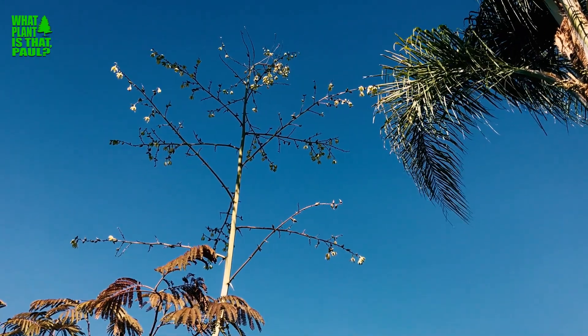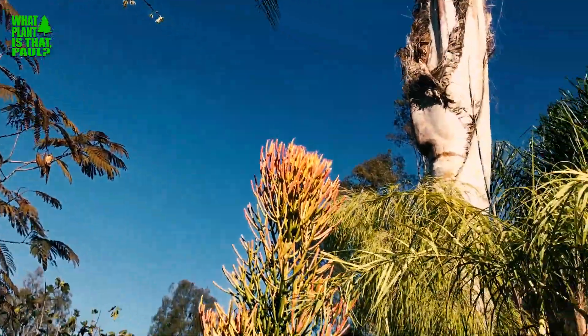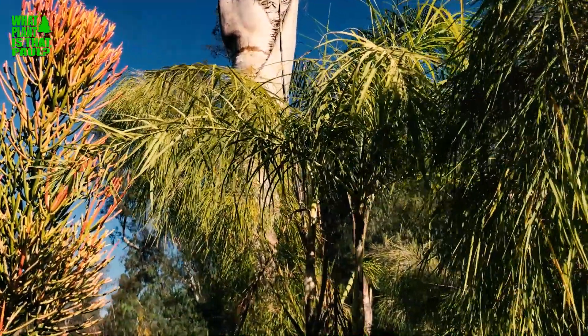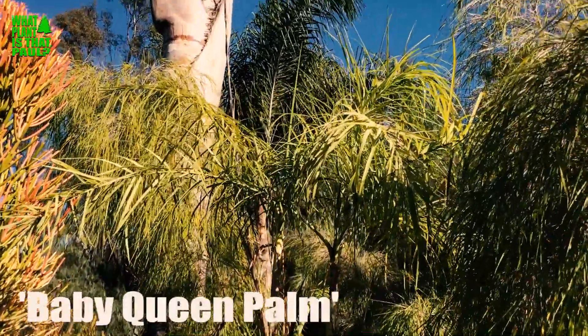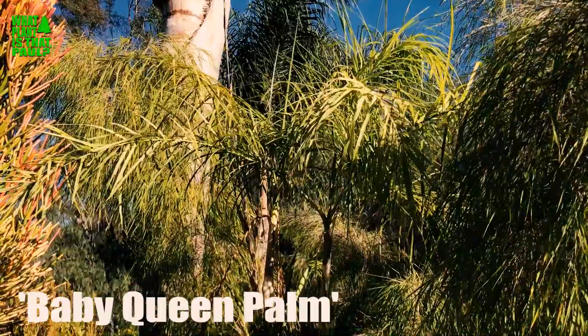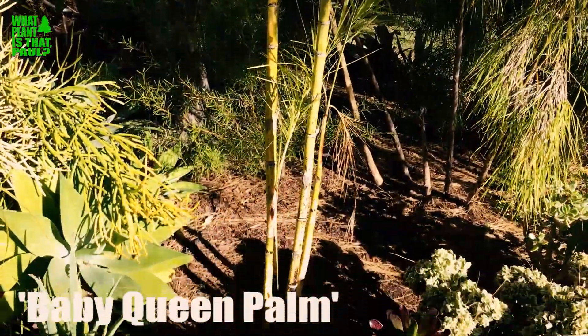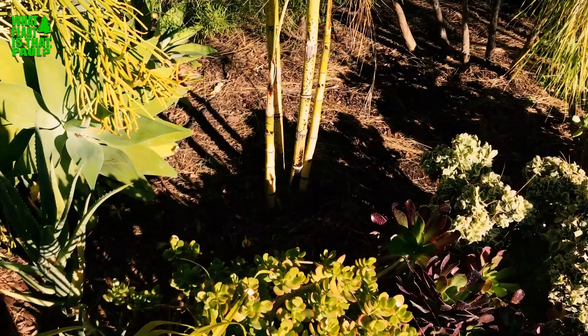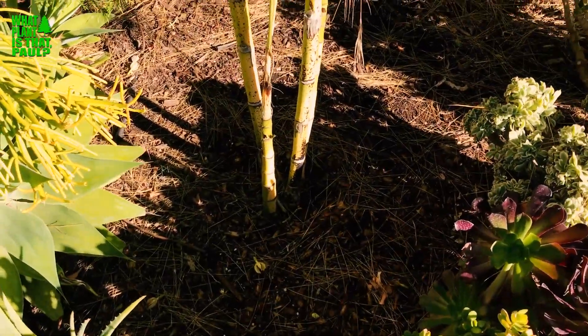Sometimes people ask: is that plant a baby queen or a strange queen palm? That plant is called a baby queen — that's the common name — or Chamaedorea plumosa. I believe it's native to southeast Mexico, it's hardy to the upper 20s, and people grow it as a houseplant.